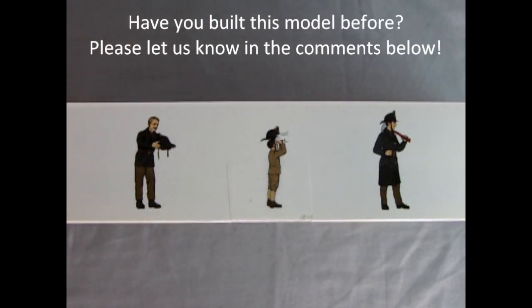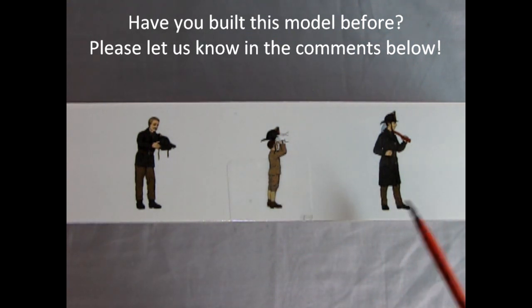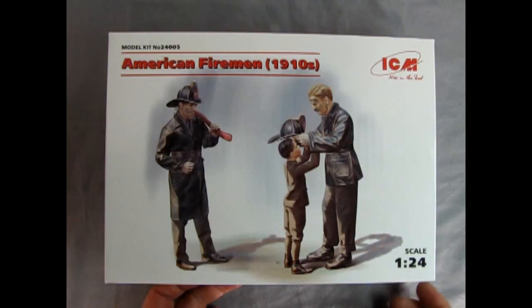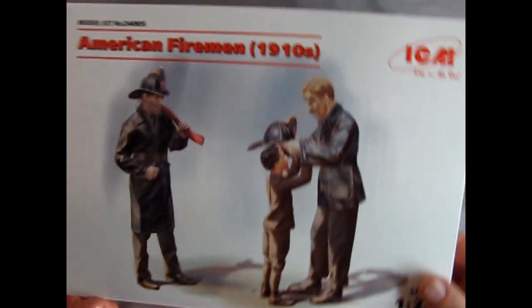On this side of the box we can see each of the individual firemen — there's the chief with the cap and the child getting the cap put on, as well as the other fireman looking on. On this side of the box we can see the ICM logo as well as the scale and the model kit number. Over here the model is made for ages 14 and up, and you will need paint and glue in order to put this together. Now let's open up the lid — ICM does this as a skin on top, with the real box underneath being a thicker cardboard which is more durable and stable.